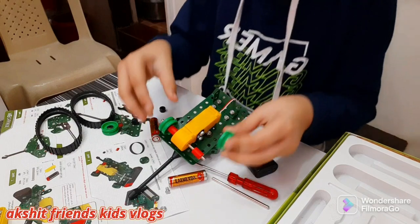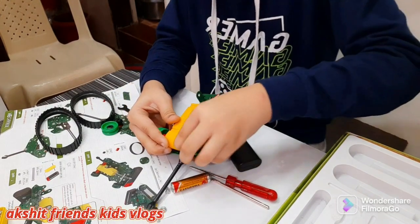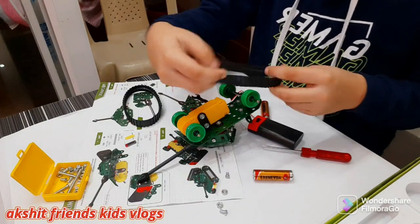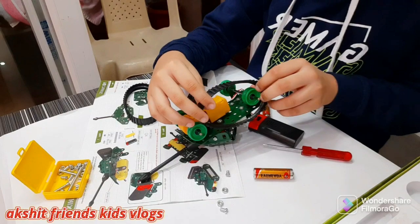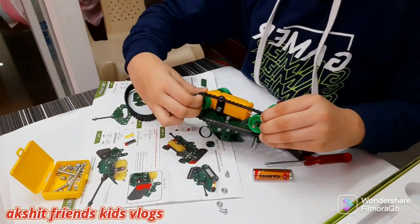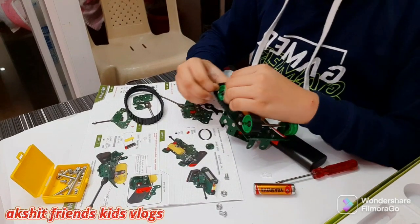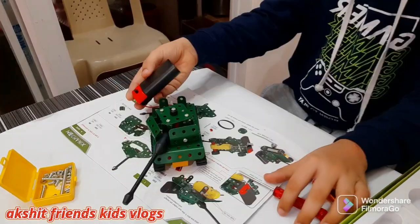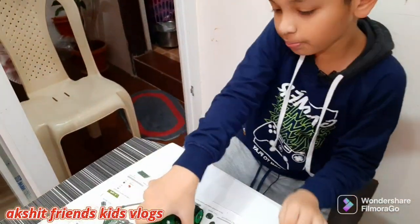Okay, I think that's it — now we have to put in the tracks. This is gonna be a bit hard; we have to extend the tracks so much. Okay, we are officially done! This is how it turned out.